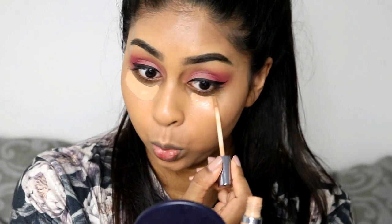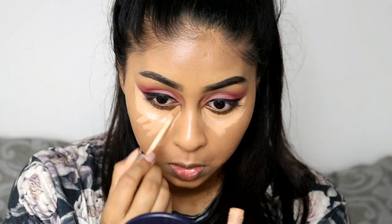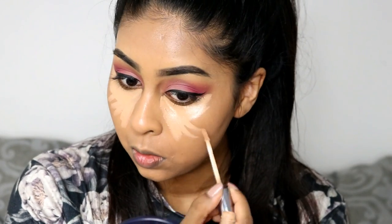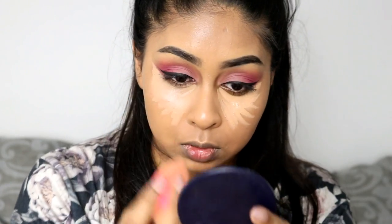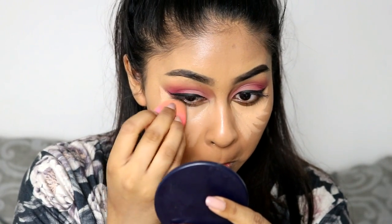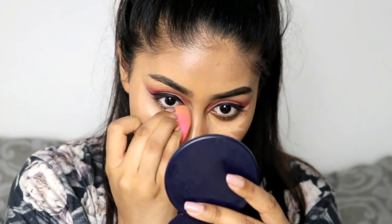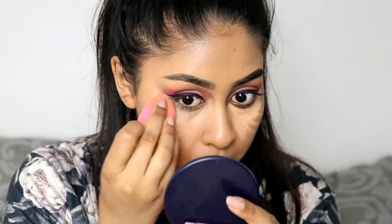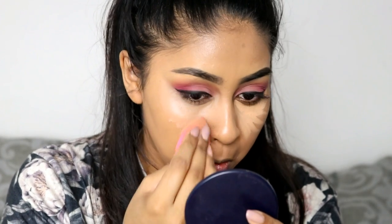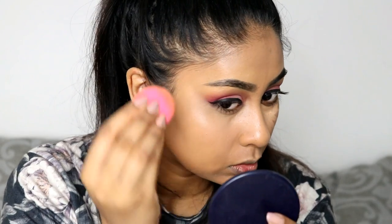Now I'm going on to concealer. I'm using an Urban Decay Naked Skin concealer — an oldie but a goodie. I love this concealer and I'm just really highlighting underneath my eye area. I'm going to blend it away with my beauty blender. I did use the other side of the beauty blender just to blend out the edges, since I used my foundation on that side, so it makes everything look nicely blended.